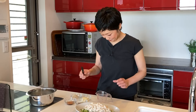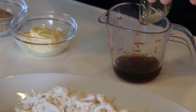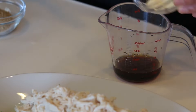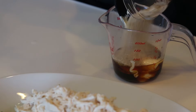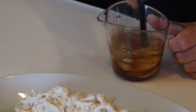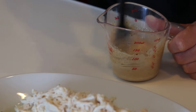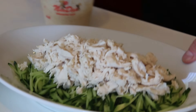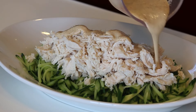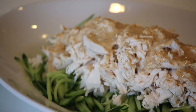Let's make the sesame dressing. You just need to put all four ingredients together and mix: ponzu sauce, sesame oil, mayonnaise, and ground sesame. Give it a good mix. The dressing is ready. Let's pour it on the salad. And the salad is ready to go.